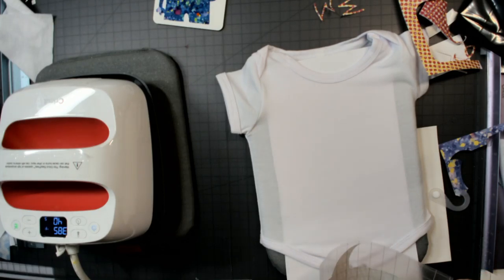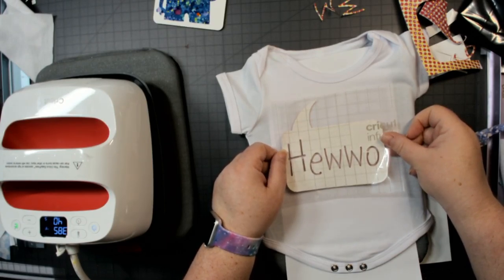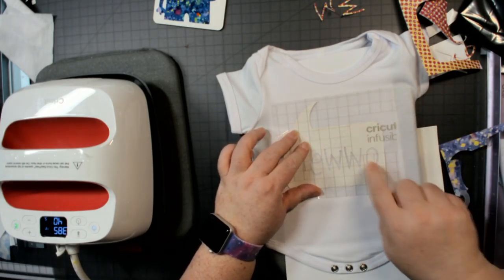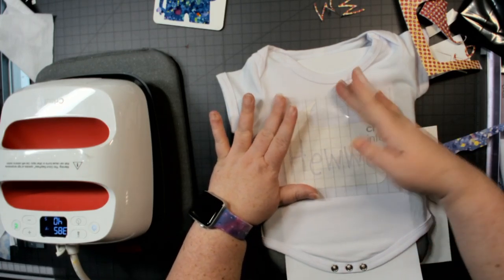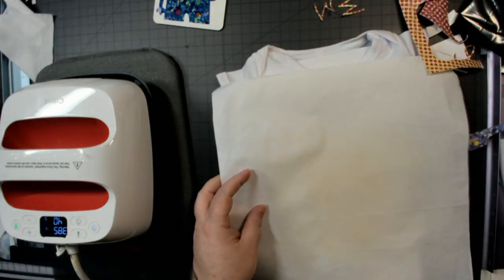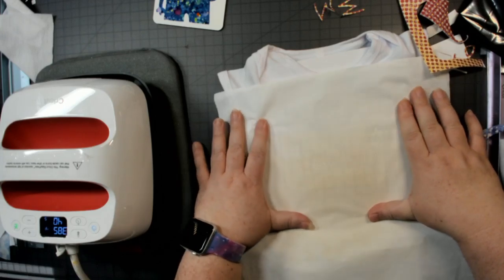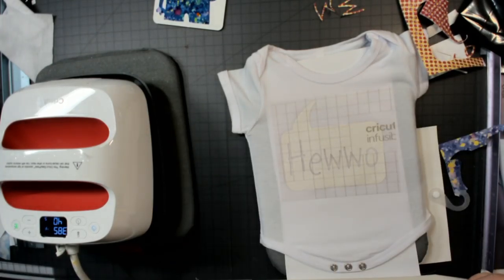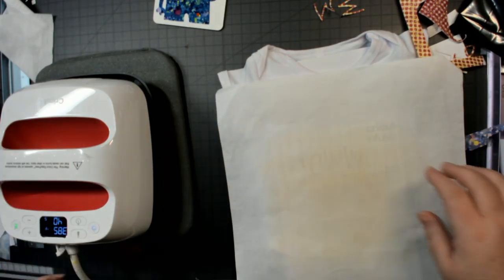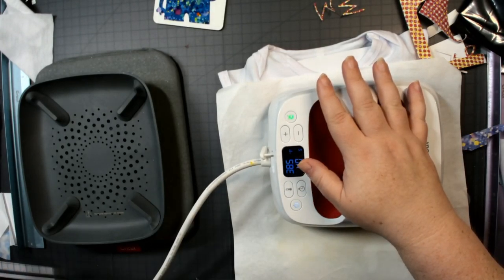Can you use butcher paper with other iron-ons? I think you could. The EasyPress heat pad is underneath — I just gotta remember to put the butcher paper on top. Once you put this down you do not want to move it around. The mini EasyPress — the tiny one — you can move around; it has a special coating on it made to move around. These larger ones you don't move.